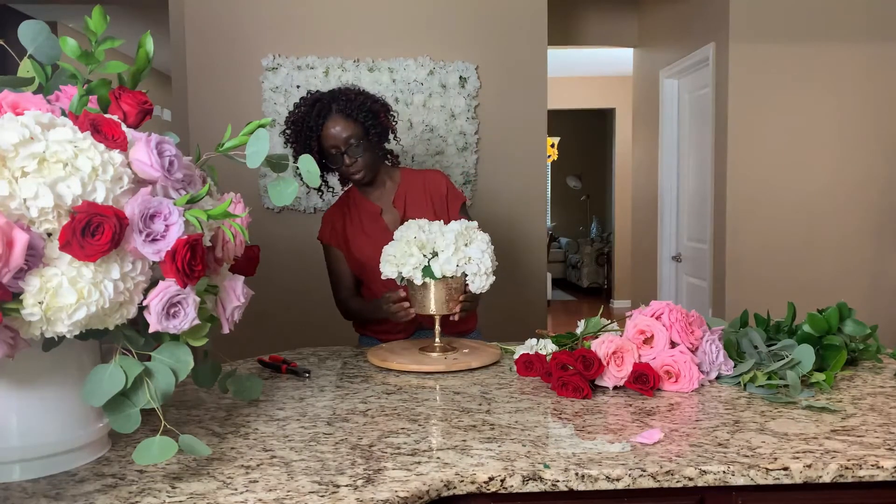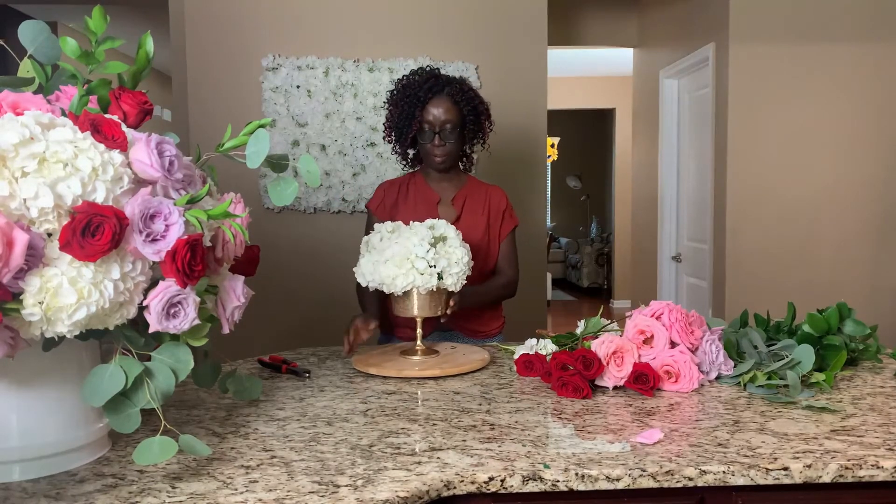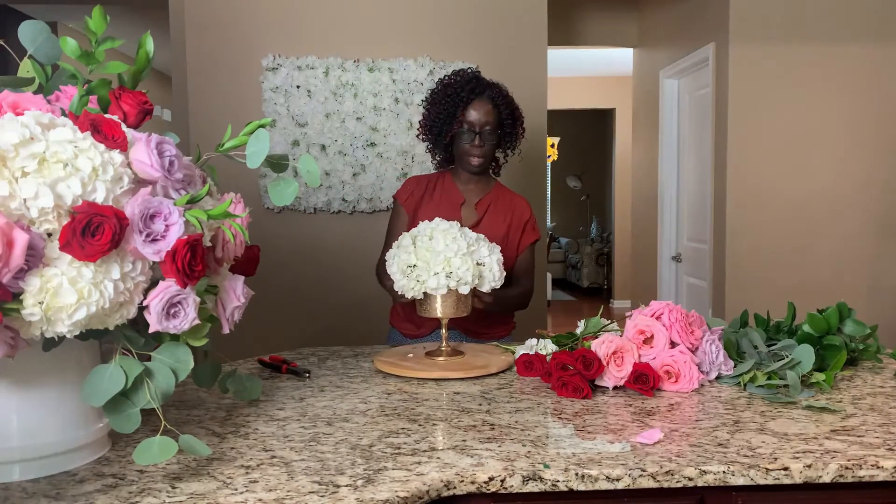Now that I've gotten a shape that I want, that I can use, I'll go ahead and put the roses in and complete this arrangement.